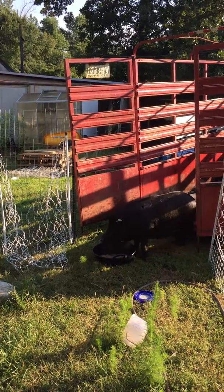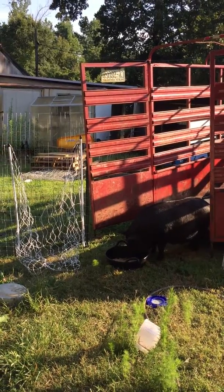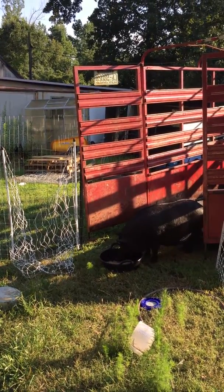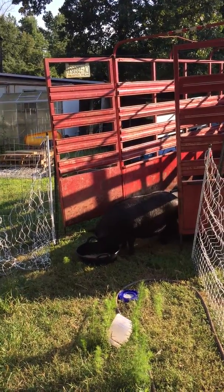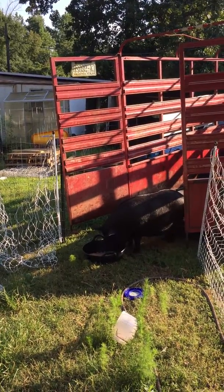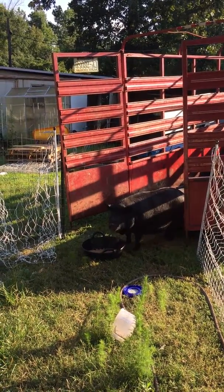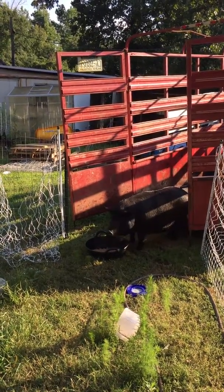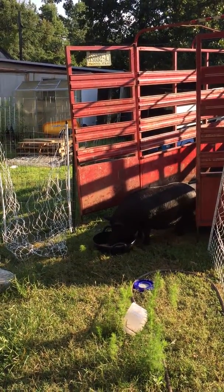We intend to use the wire mesh fencing — the net fencing — to rotate them through the woods so we can graze them free-range out in the woods. So this is an experiment to train them on electro-net fencing, even though they're pretty set in their ways. To be determined how it works out.